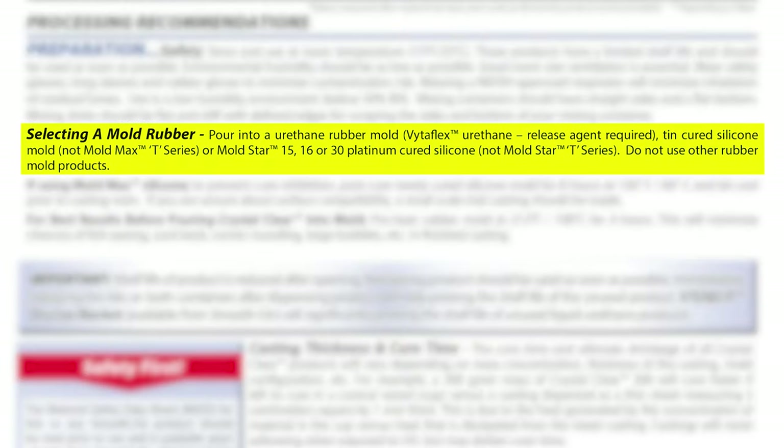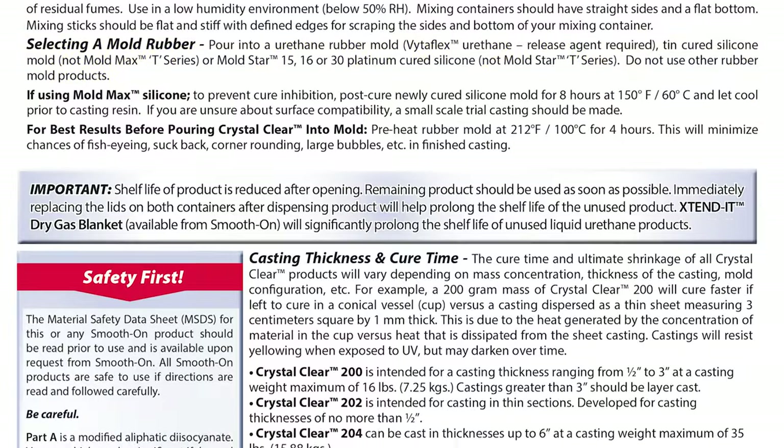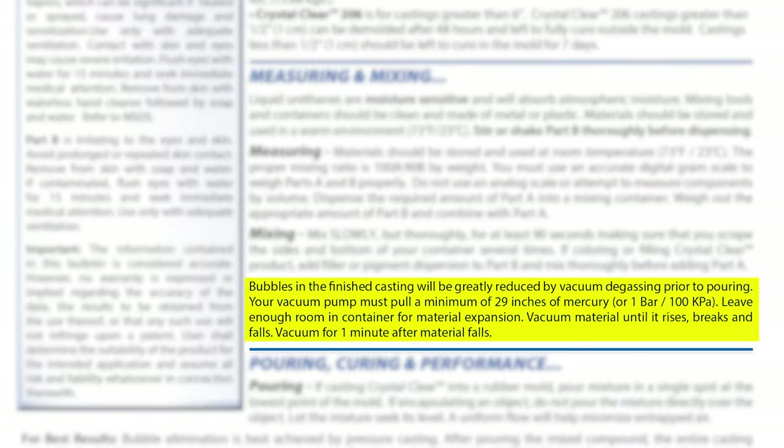When selecting a mold rubber, always consult the technical bulletin. The crystal clear calls for specific molding rubber, and we're going to use a Mold Star 30 glove mold. You can use a urethane rubber mold, but remember you need a release agent, which could potentially change the surface finish and clarity of the casting. Since we're looking for the best quality, we're going to vacuum degas the crystal clear as the technical bulletin prescribes to minimize any air bubbles visible in the final product.